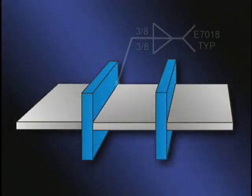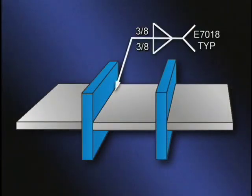On a blueprint, the symbol looks like this. On both sides of the T-joint, deposit fillet welds with 3 1/8-inch equal legs using E7018 electrodes and weld each joint the same.